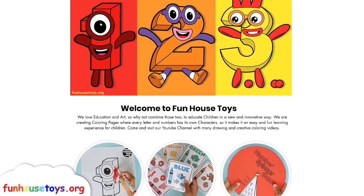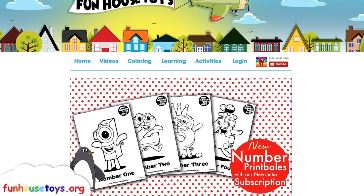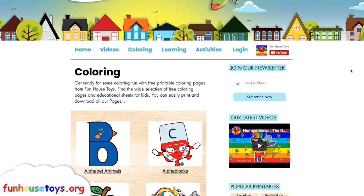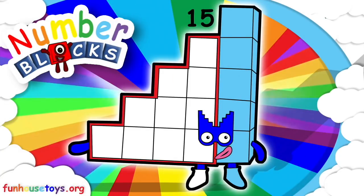For more exciting printable coloring pages, visit our website, funhousetoys.org. If you liked the video, don't forget to click the like button and subscribe for more videos.